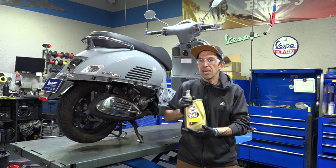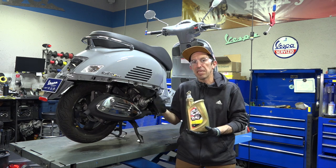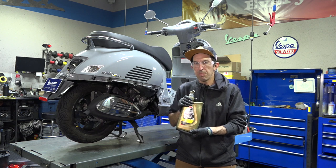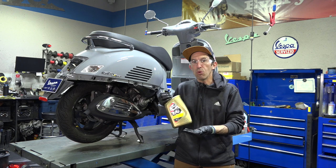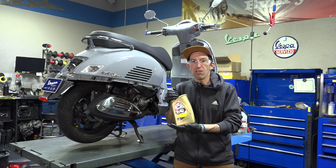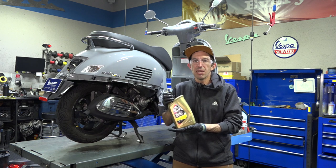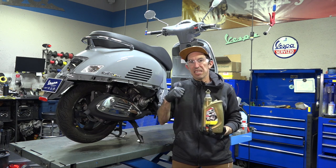Thanks for watching — I hope that covered every detail you could ever think about for doing an oil change on your Vespa GTS 300 or pretty much any other Vespa. The steps and oil filter are all the same; if you go down to 50 cc's you won't have an oil filter, just the strainer, but the components are the same across the full four-stroke Vespa lineup and even the Piaggio lineup. For parts and accessories — oil filter, oil, or any of the tools shown — visit ScooterWest.com. Part numbers are in the video description. If this is your first time here, consider subscribing to the Vespa Motorsport YouTube channel. Thanks for watching and keep on riding!